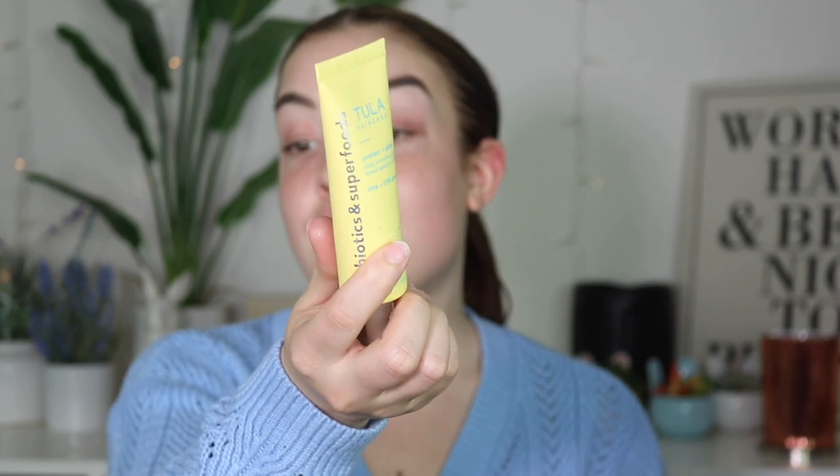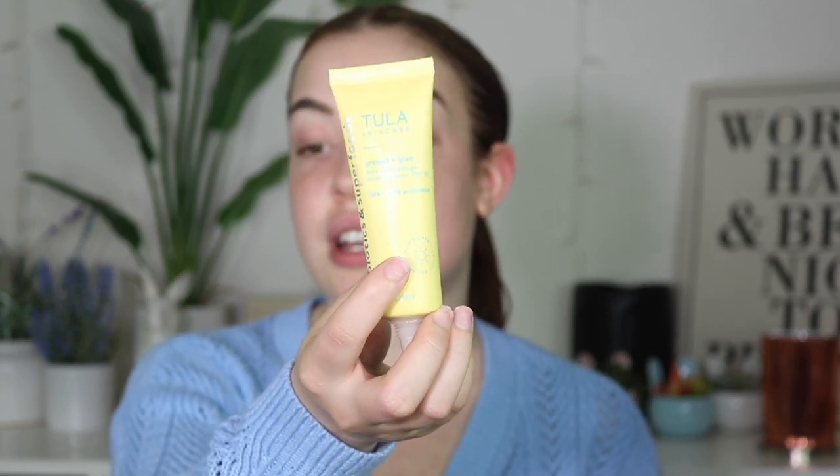And then I went into the Tula Skincare Protect and Glow. This will make your skin look so glowy, healthy, and dewy. And that's really what I'm about for every day nowadays. I love this personally — I'll wear this on its own without makeup and I just feel really confident, more so than just with a regular moisturizer.